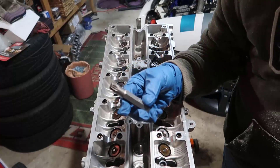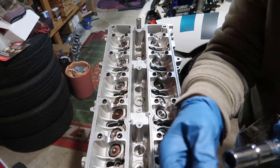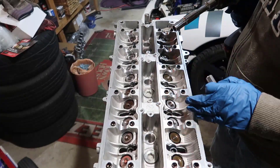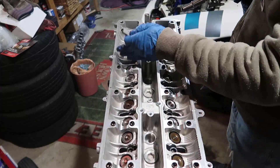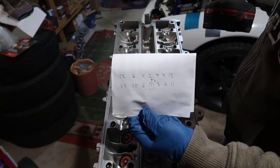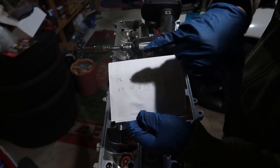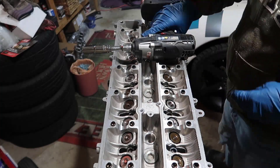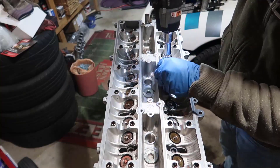Now we're going to use an M12 serrated bit set — a bi-hex or something like that. There is a tightening sequence: one, two, three, four, five, six, seven — I've got it written on paper. Basically we start at one and go up then down — it's a star pattern. I'm going to start using this bolt and slowly work through the sequence.